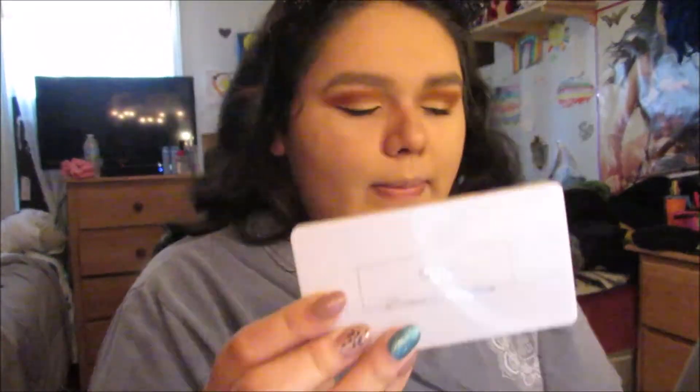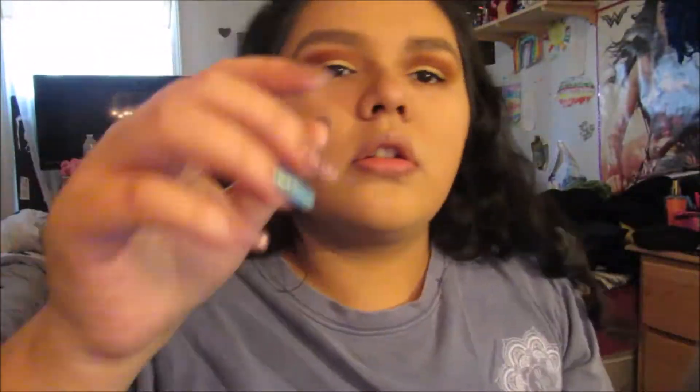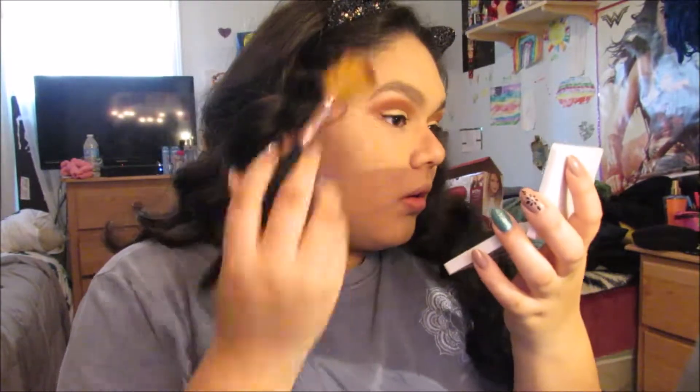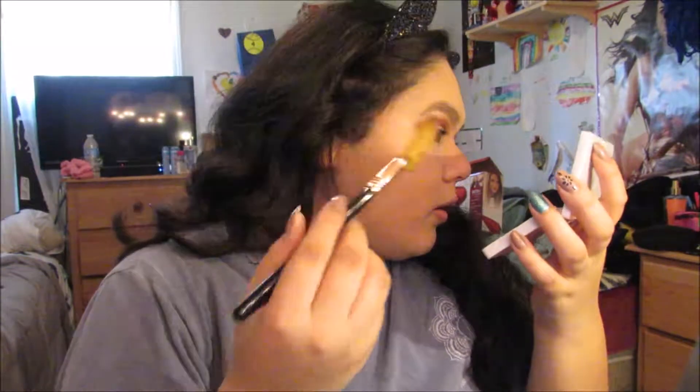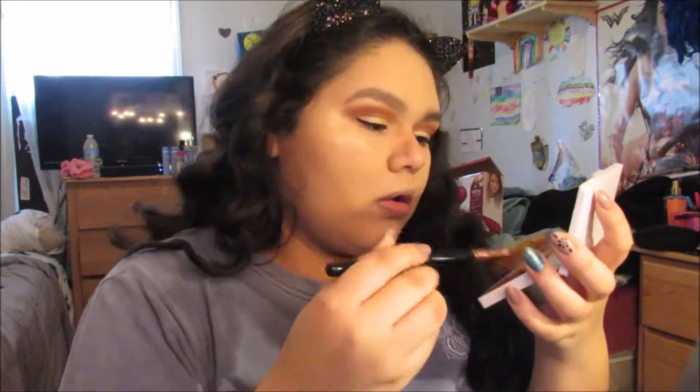There's my nephew — he likes to be in my videos sometimes, so that's just usual. Now I'm going in with my Pure Cosmetics trio with a blush, highlighter, and bronzer, and they're all glittery. I'm using the middle one which is the highlighter with my pixel brush, sending that to the top of my cheekbone area to highlight and get that glow on point. I'm also putting some in the middle of my lid.